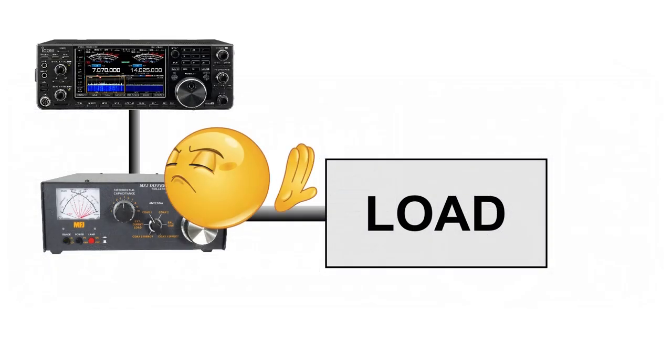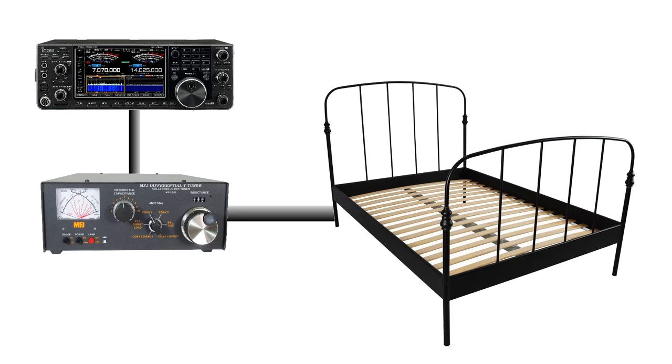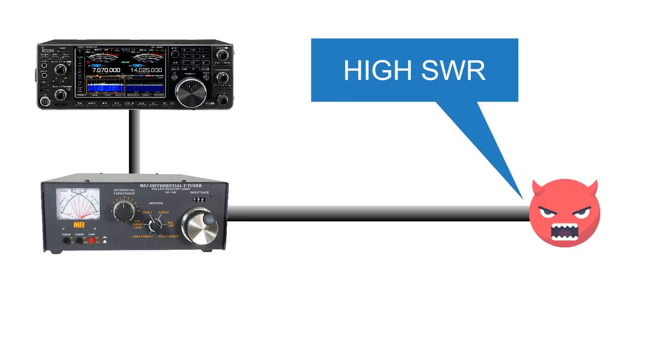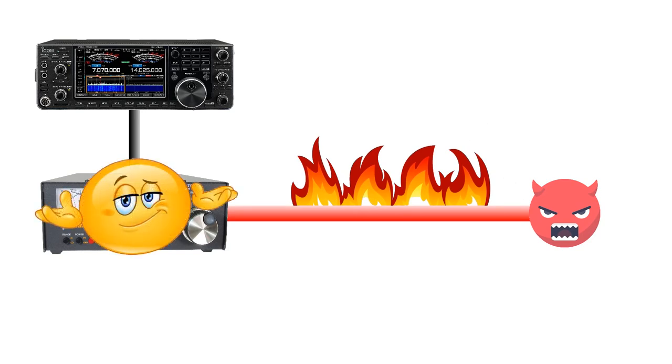The tuner doesn't care what you have connected on either side of its ports. Whether it is a wonderful antenna, a dummy load, or whatever else, it will do its best to transfer the power from its input to its output. Be aware that if you connect a transmission line with a very mismatched load at its end, the line itself might dissipate a lot of power. However, this is not the tuner's business and is not in the scope of this video.